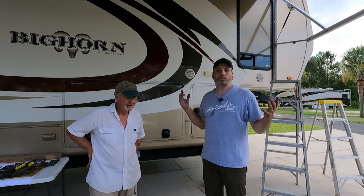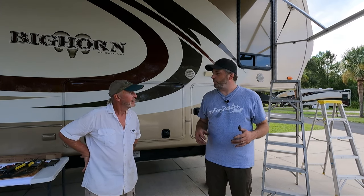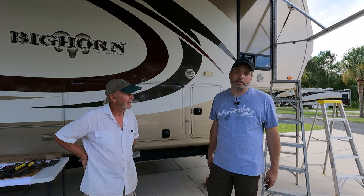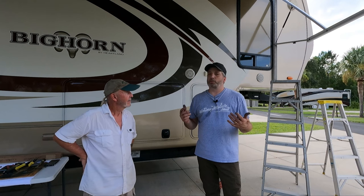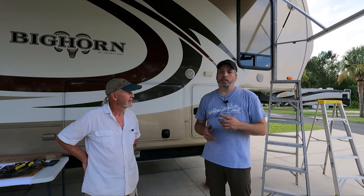There you have it guys - another job, not too hard. With us filming it took probably 45 minutes, but normally it would probably only take you 20 to 30 minutes without recording. It's not a hard job. Like we said, he ran into some resistance trying to get just the struts - they were telling him he's got to replace the whole arm. You don't. We'll leave a link in the description to where he got these from, to help you guys out. It's an easy fix and it saves you a lot of money.